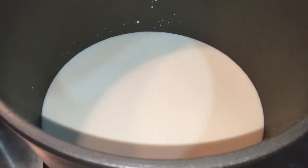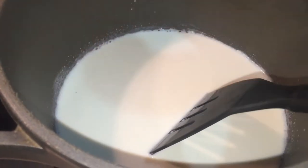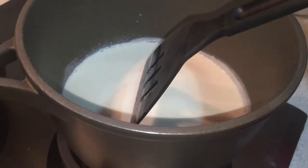Step 2. Heat up your milk. Simmer but don't boil it. Can you see the bubbles at the side there? It starts to boil already. Now turn off your fire. Pick it up and put it aside.